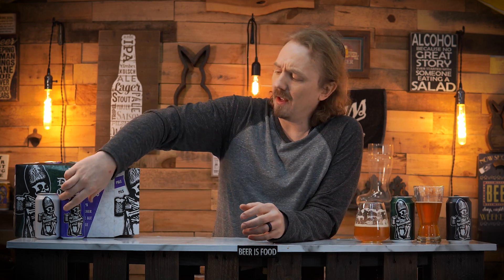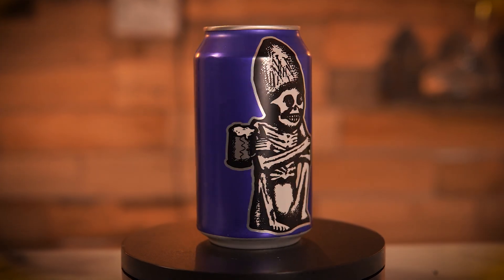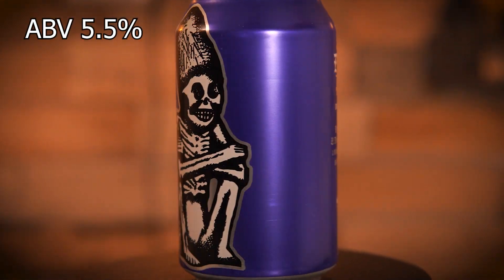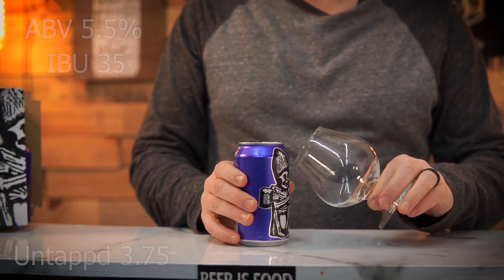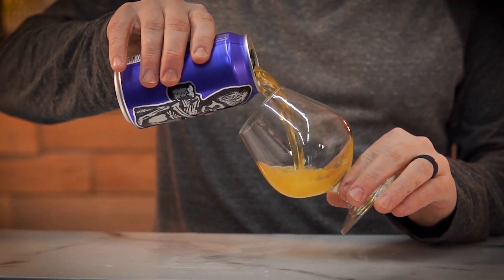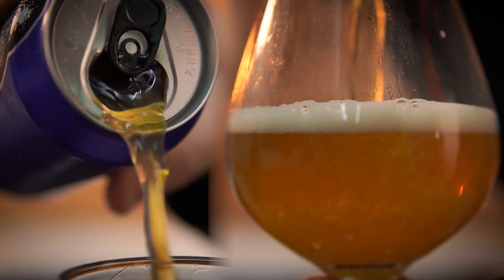Let's see how the pale ale stacks up. Rogue Dead Guy Pale Ale comes in at a 5.5 ABV, 35 IBUs, and gets an average rating on Untappd of 3.75. Dead Guy Pale Ale features El Dorado and Sabro hops to create a burst of tangerine and peach notes in a beer fit to raise the dead.